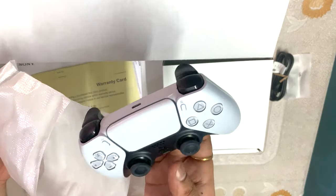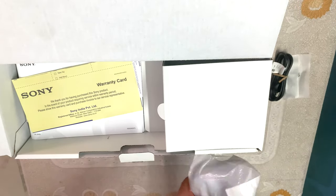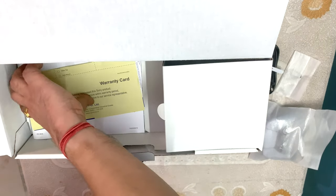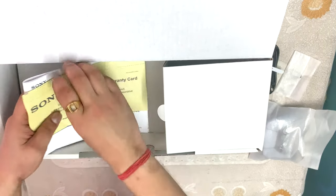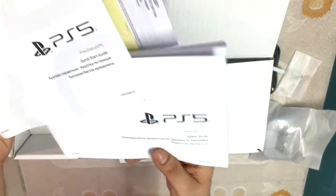This is a remote controller — one controller comes free with every PlayStation. We also have warranty cards and booklets, which are very necessary. All the information is in there: how to install it, how to troubleshoot it. We have a quick guide and a safety guide — both very necessary.